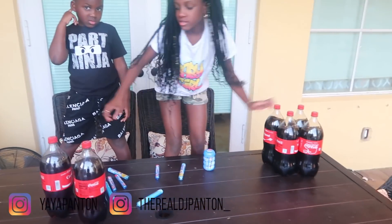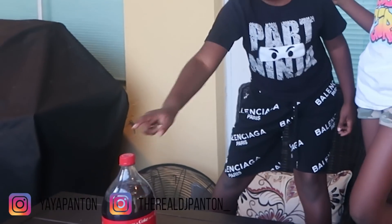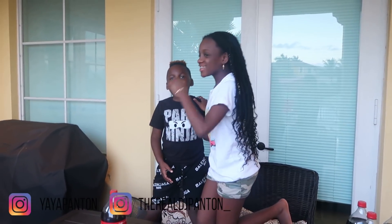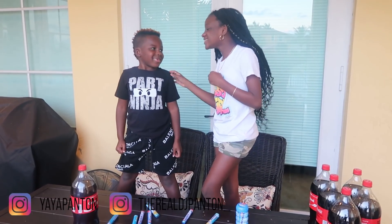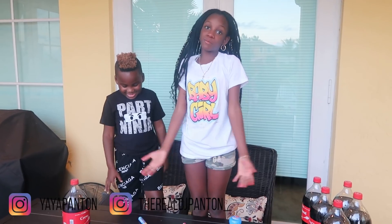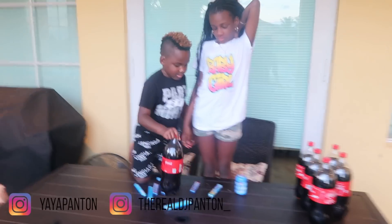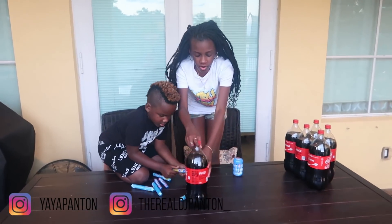So the soda is going to explode out of the bottle? Yeah — well, it's going to explode out of that. It's going to be like a volcano. So guys, comment down below who's going to do better. Y'all are going to be working together — let us know. Have y'all ever tried this before? If y'all did try it, what happened when y'all did your experiment?